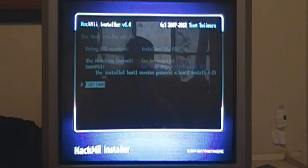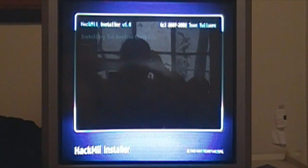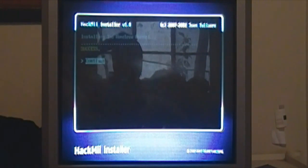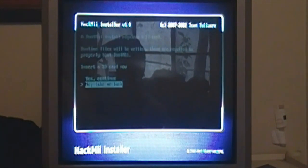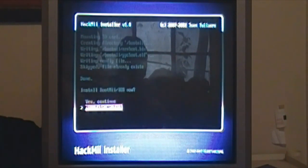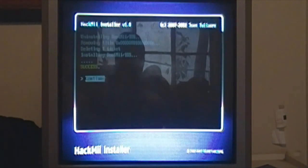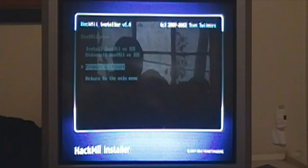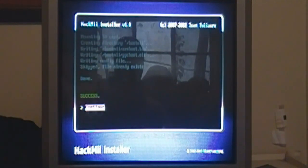So you're going to want to click continue and install the Homebrew Channel. It's going to install the Homebrew Channel for you — and it says success. Then you want to go to BootMii and install BootMii as IOS. Click yes and continue. Then click 'Prepare SD card' — I've already done this but just click it and it's going to say success. Click yes, continue — success.